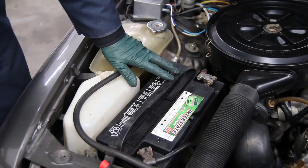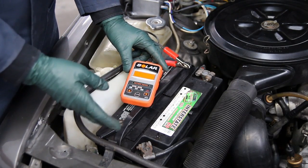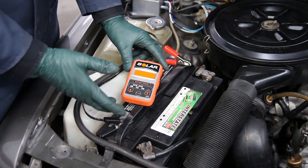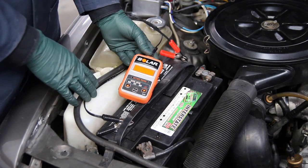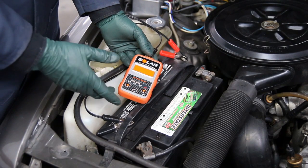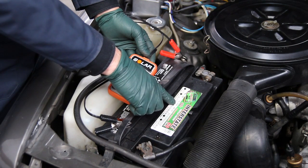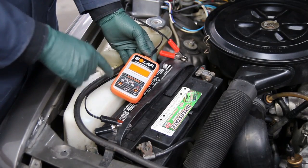Now enter the new conductance tester — this is the Solar battery tester. It's lightweight, has two clamps (negative and positive) and three buttons: enter, up, and down. The most important thing when using this tester is you have to know the capacity of your battery. This battery still has a tag on it. I'm looking at this Interstate and it's telling me it's rated at 750 cold cranking amps or 940 cranking amps. You need to know that to use this type of tester.